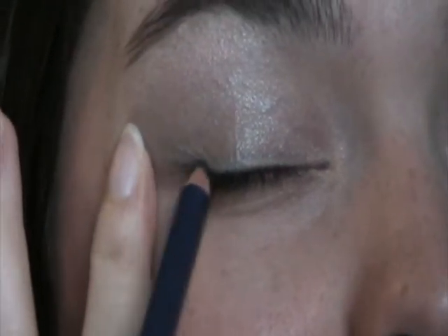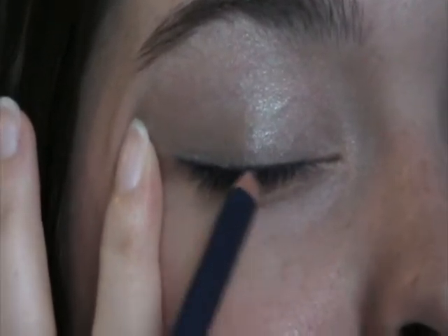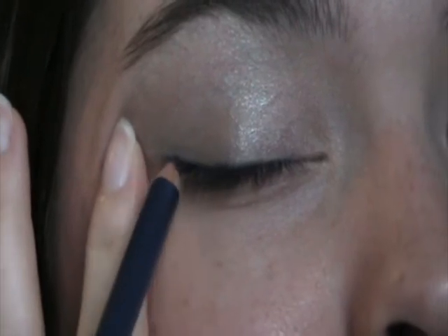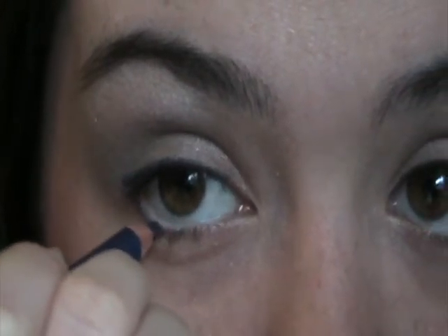Now I'm going to go ahead and apply the blue eyeliner. I am using the NYC Blue Eyeliner Pencil and I don't recommend this one, so definitely try out some different ones — but this is the one I have laying around so I'm just going to use it. I'm just going to apply some on the top, and you can wing it out if you want, but I'm just going to keep it kind of natural. Then apply it under as well, and I kind of just go over it with my finger to smudge it a little bit.